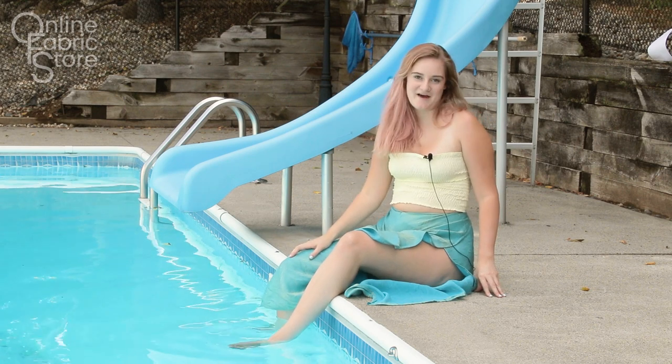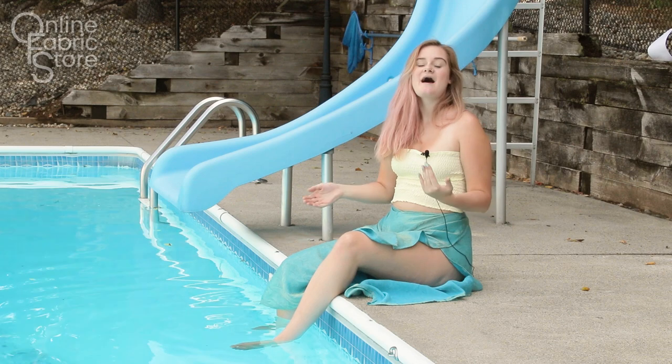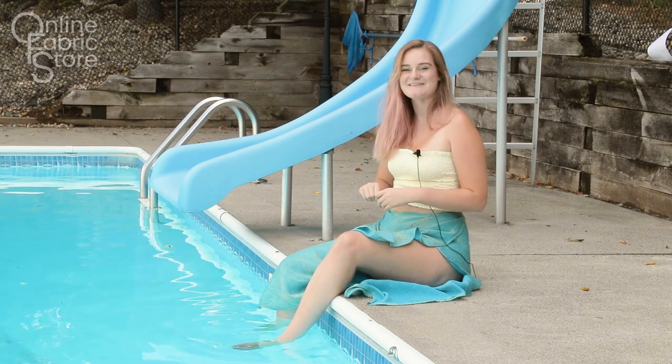Hey guys, it's Alyssa from Online Fabric Store. Today, I'm going to show you how to make this smocked tube top. I made mine to match these bathing suit cover-up pants to complete the look, and I will link that video in the description below. So let's get started.